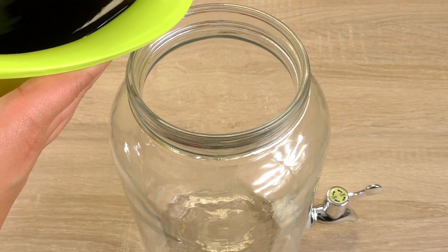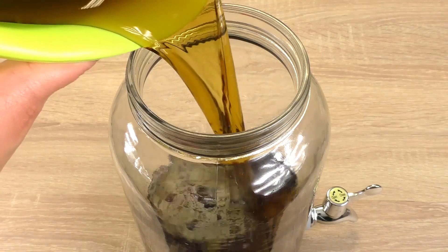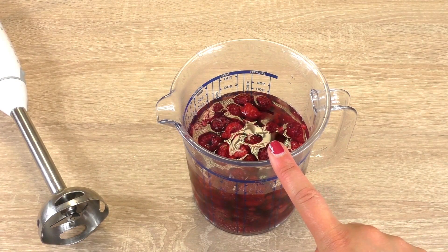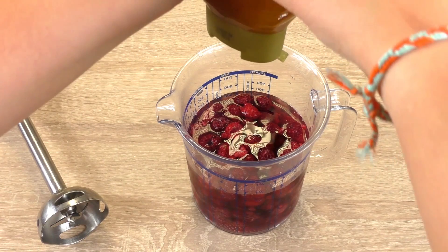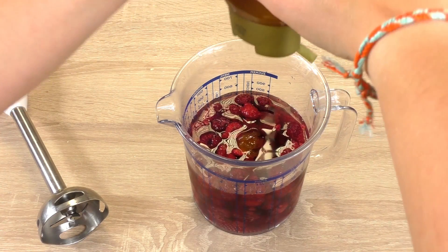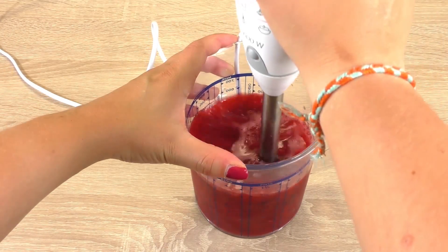First we're going to pour our cold iced tea into our jug — sorry, this one is one and a half liters. Then we're going to blitz the raspberries and the water, and we're adding some honey to it so we get a bit of sweetener.